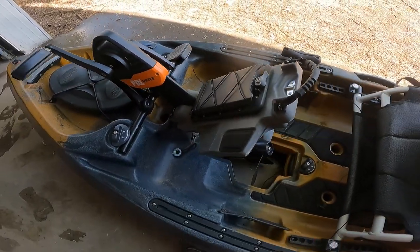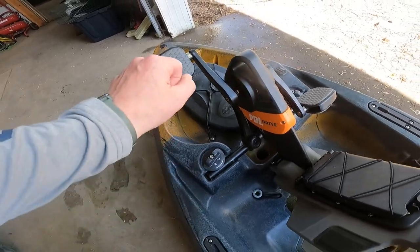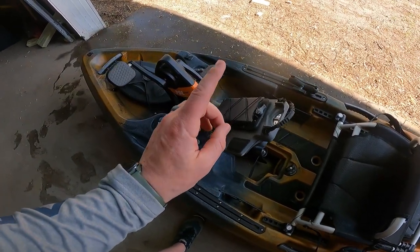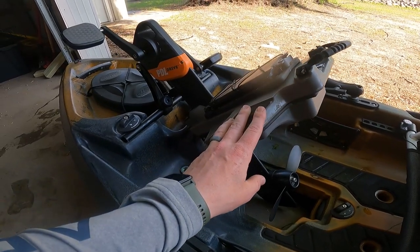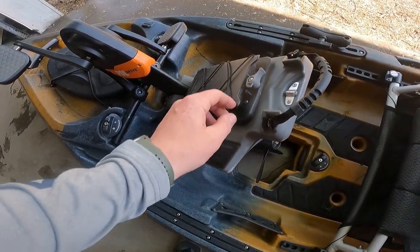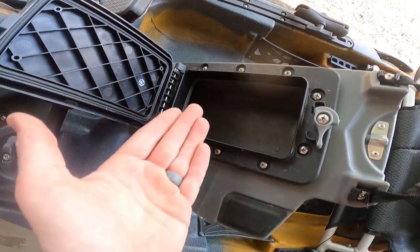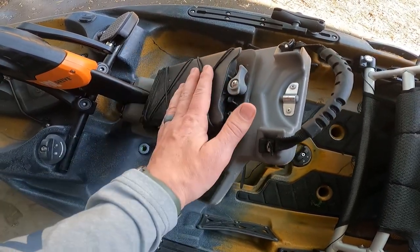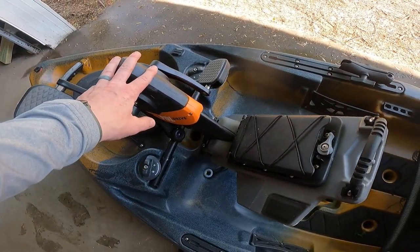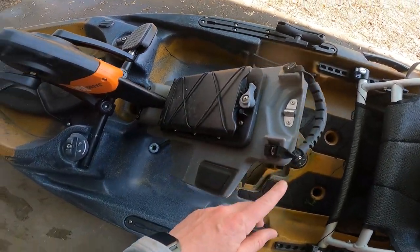Now we hit the crown jewel of this boat: the pedal drive system. It is a prop drive system — the prop spins when you pedal in a circular motion, just like a bicycle, versus the Hobie which goes back and forth. This is like the horsepower version — it is speedy. This thing is so much faster than the Hobie, it's kind of laughable. Granted I was in a 10-foot-6 without all my gear, but it is definitely faster than the Hobie. There's a bungee here for gear and a waterproof container — great for your phone. However, this is the only handle to pick up the drive, and it feels like not a lot of handle for the job.